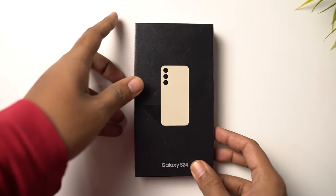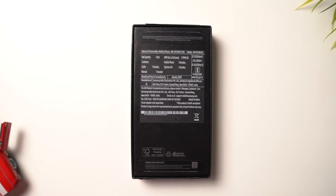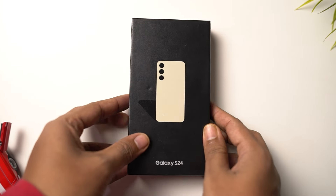Here's the box — it's pretty small and tiny, especially considering the price, you won't even get a charger. On the front, we have a quick preview of the phone followed by 'Galaxy S24'. On the backside, we have some more specifications, mainly pricing, barcode, and so on.